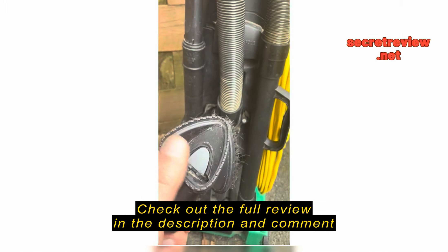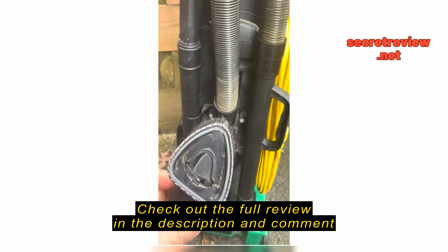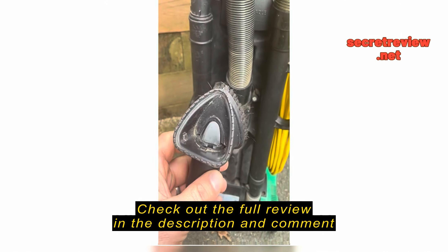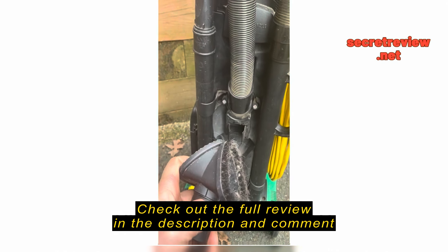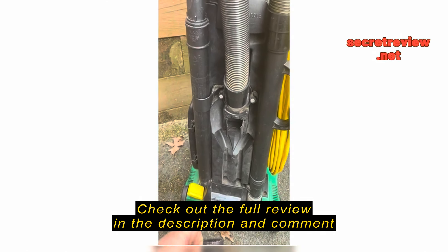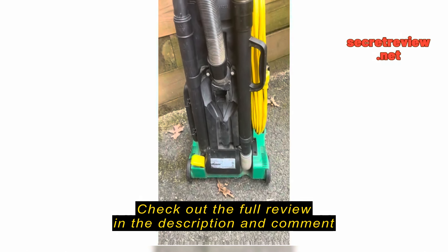Probably my only complaint, if I was to make one, is this attachment. It's supposed to do stairs and carpet and it's supposed to swivel on the inside to go do one or the other. I find it cumbersome to use, so fortunately I don't use it all the time — very little.